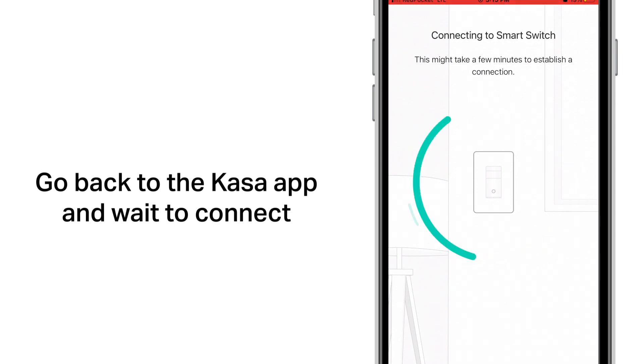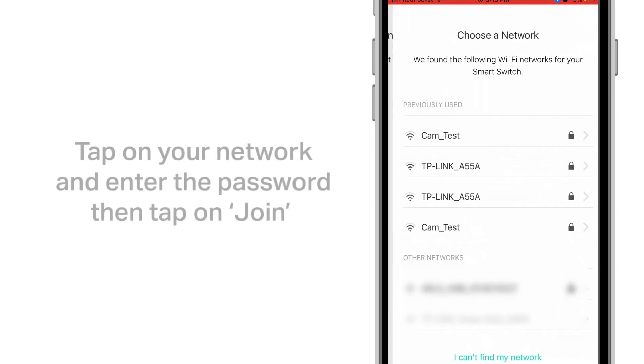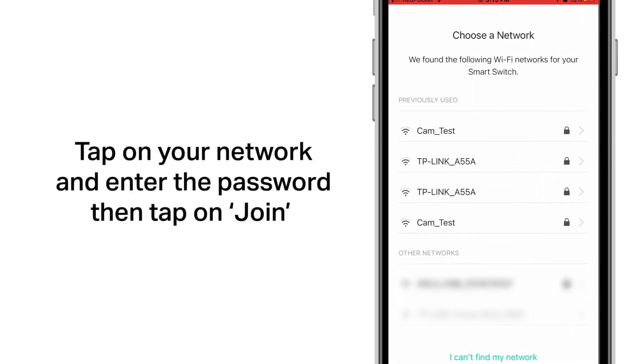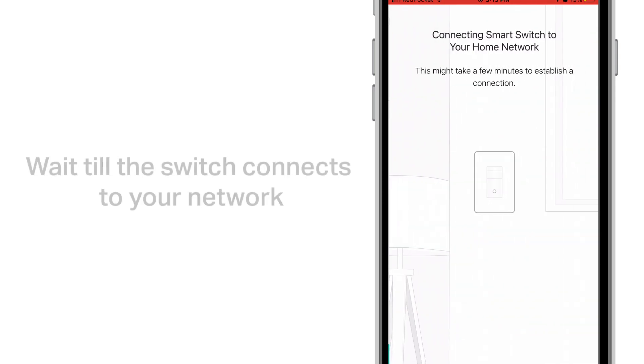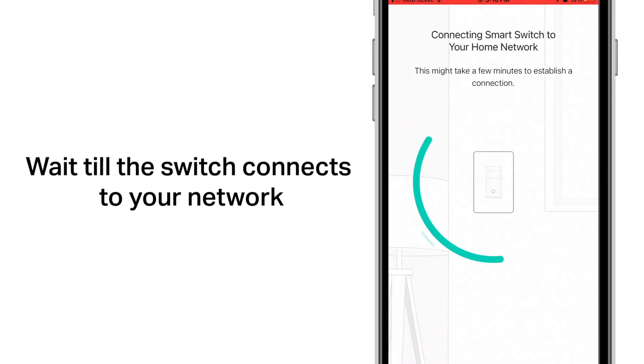Go back to the app and wait to connect. Tap on your network and enter the password, then tap on join. Wait until the switch connects to your network.